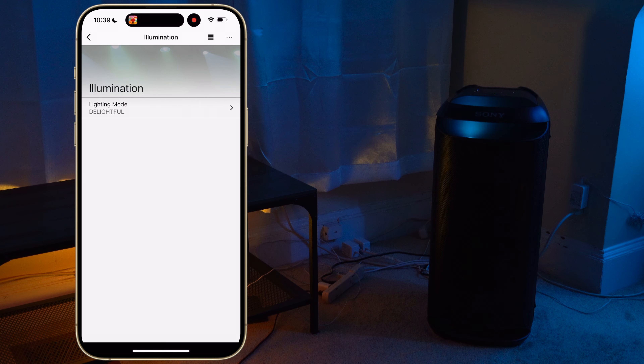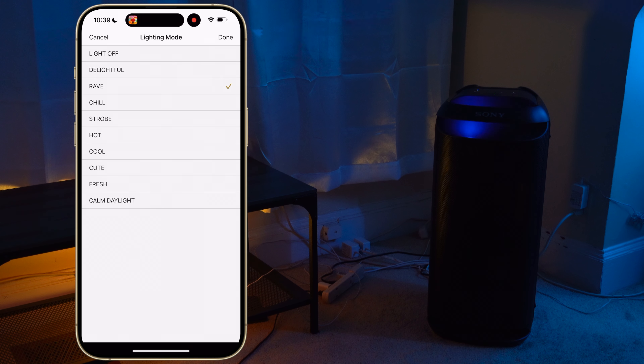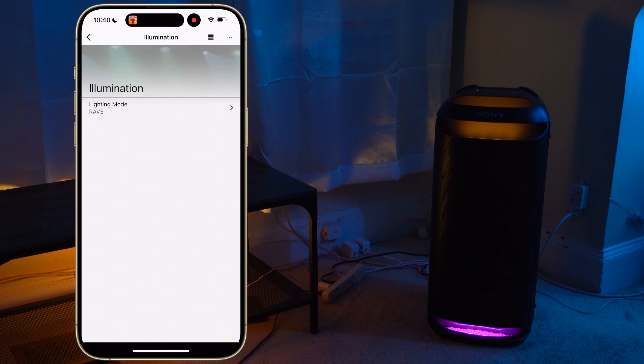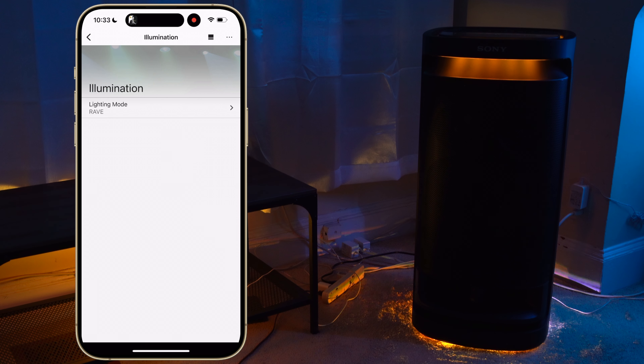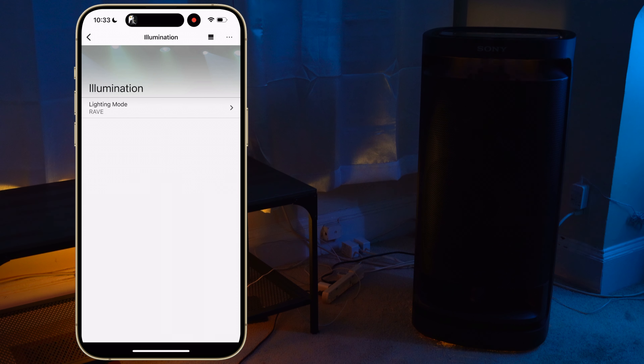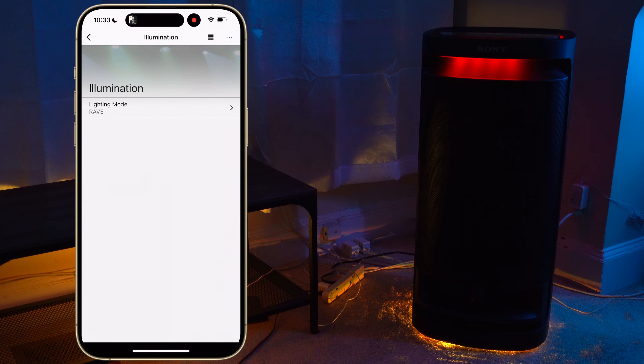Next up, there's the light feature on these speakers. Both the XP700 and XV800 have your typical Sony light bars up top and on the bottom — these look good indoors or at night. But the XV900's light feature is a little more impressive because it goes all around the speaker and it also has floor lights, which gives the speaker a larger presence. I love how the floor lights on the XV900 flood a large area with color. I really wish the XV800 also had those floor lights. Just remember that using the light features will take a toll on battery life.